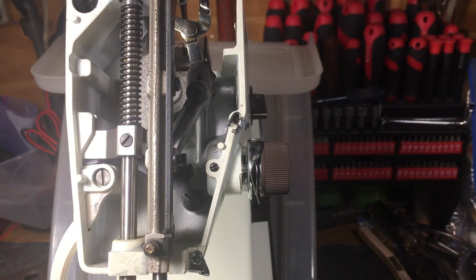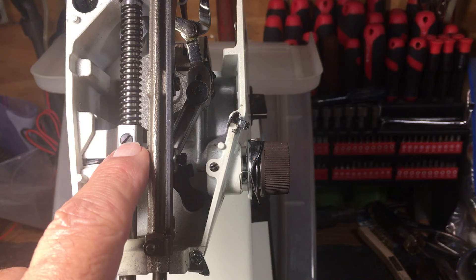Hello again everyone, this is Randy your sewing machine man. What we're looking at on this presser bar assembly is how to get out of trouble after you've got yourself in trouble by adjusting the screw right here, because it's just a very tempting screw to get at.